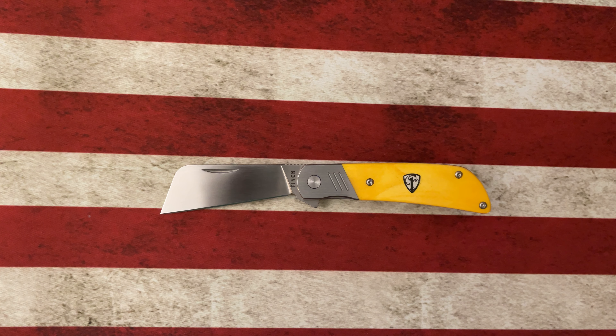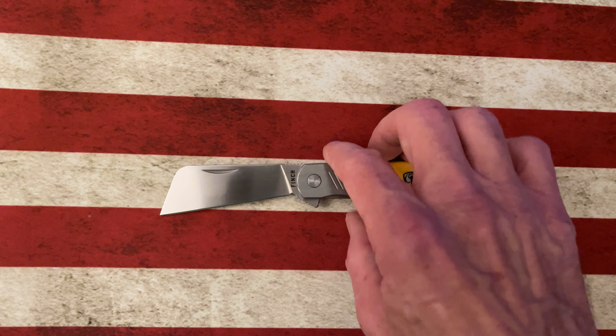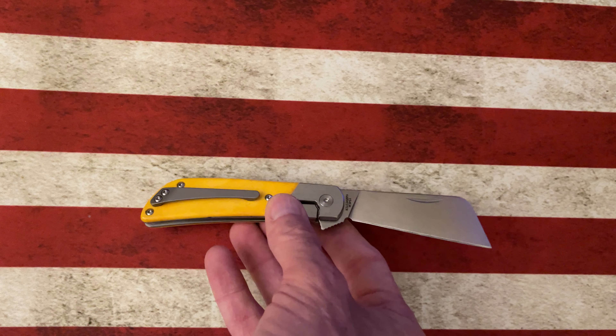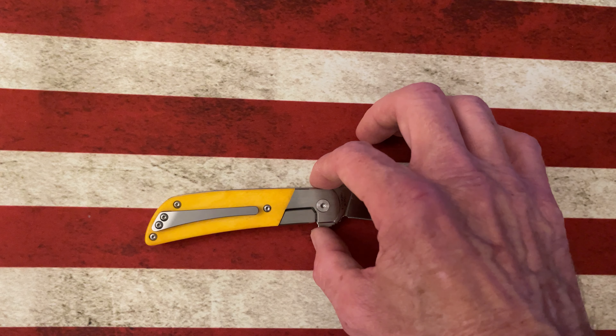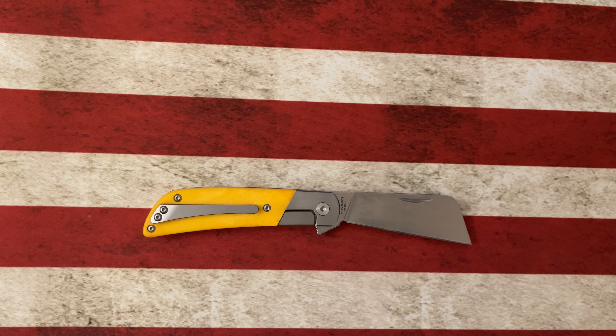With the exception of the Cimarron, which never really did it for me, and then the 1934 which just came out, and the Buffalo Tooth which just came out — I got in the time of getting different knives, so you can't buy everything right.